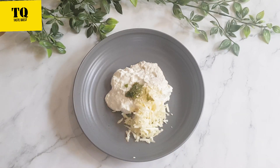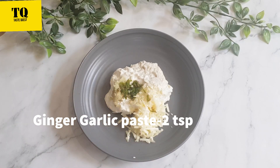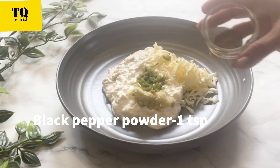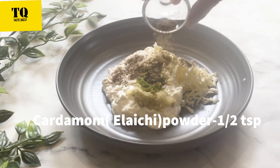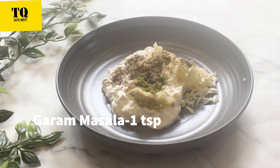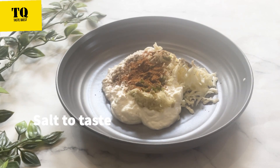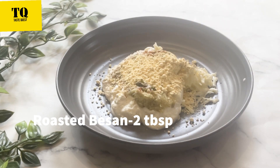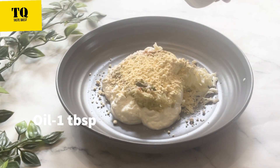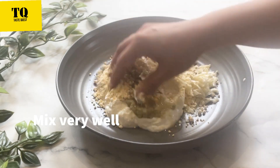Add green chilli paste 1 tsp, ginger garlic paste 2 tsp, black pepper powder 1 tsp, cardamom powder half tsp, and garam masala 1 tsp.